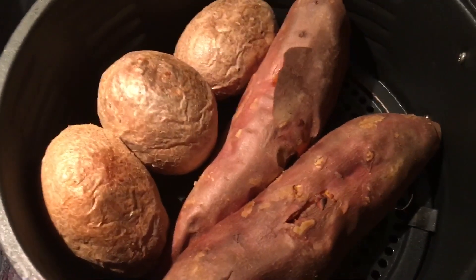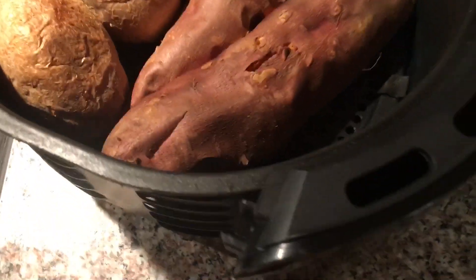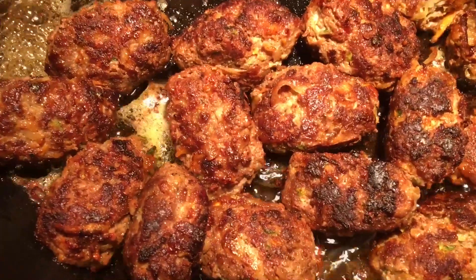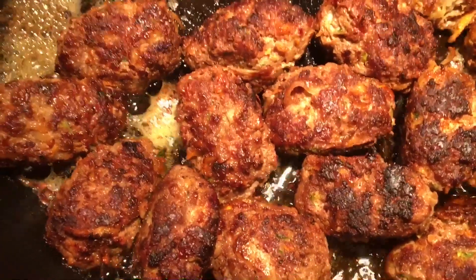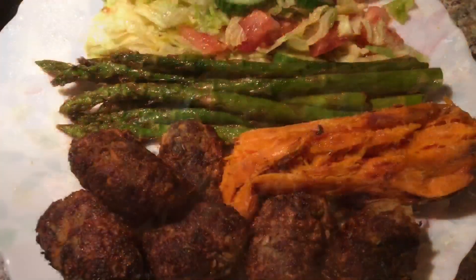I also baked potato, yam, and sweet potato in my air fryer. My keftesakia are ready — it took about eight to ten minutes. It depends how you want them cooked. So we're all done.